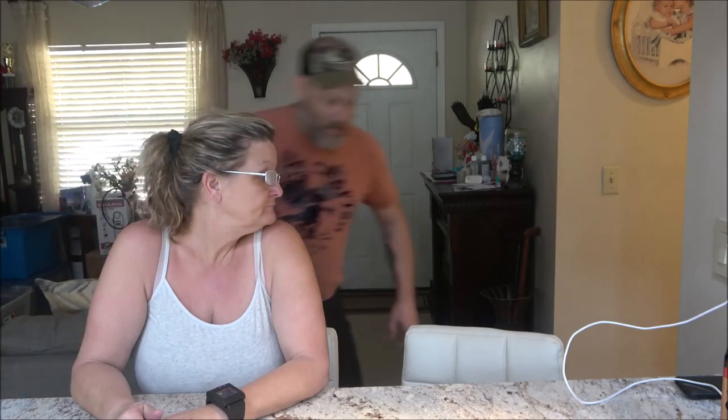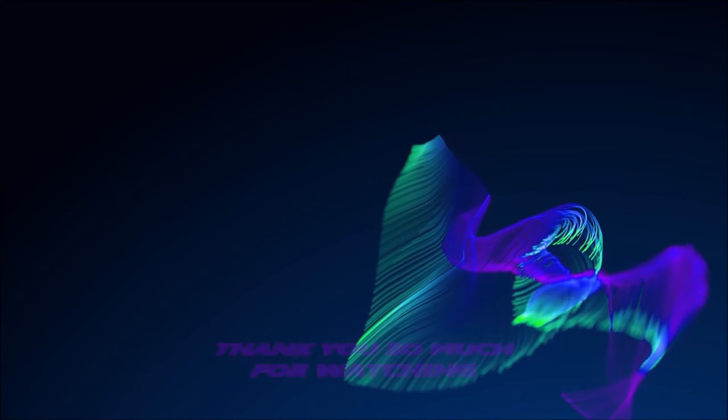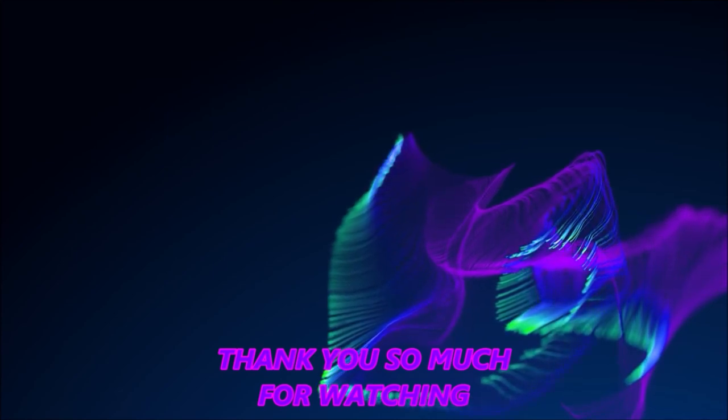Bye y'all - bye guys, we'll see you soon. Bye, you're tiny - a tiny man. What do we think? They're comfy. She can't stand on that round footrest thing though - it's just to rest your feet, you can't step on it. I'll have to tell her that. Alright, we'll be right back.